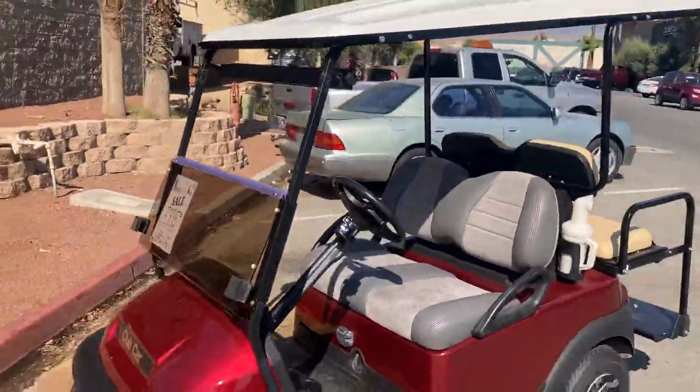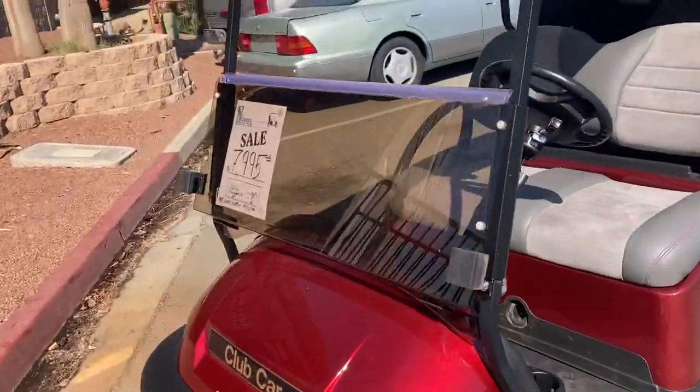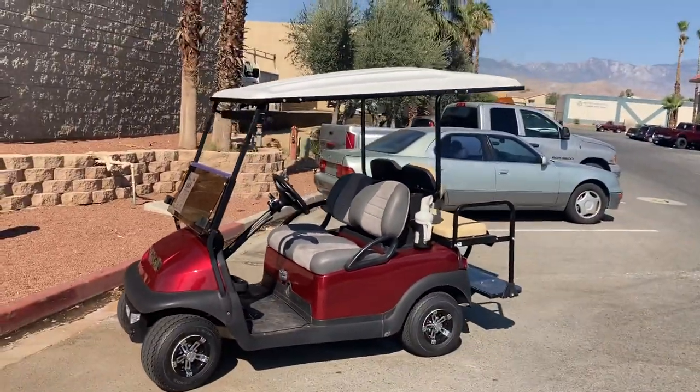So right there guys — the Candy Apple Red Re-Man 4-passenger Club Car Precedent here at the dealership. $79.95 in Palm Desert. God bless, take care, hope to see you soon. Bye-bye.